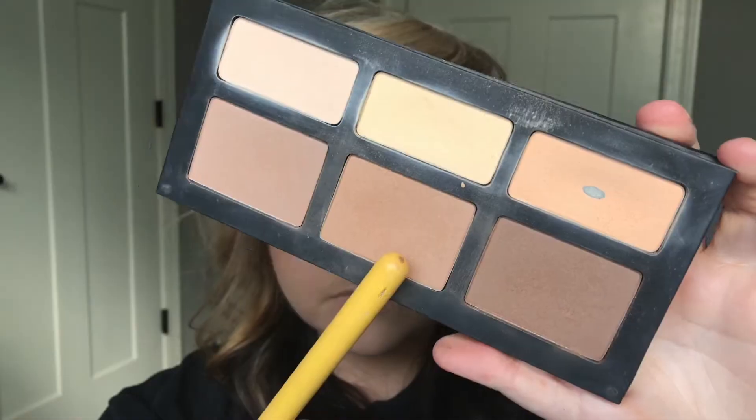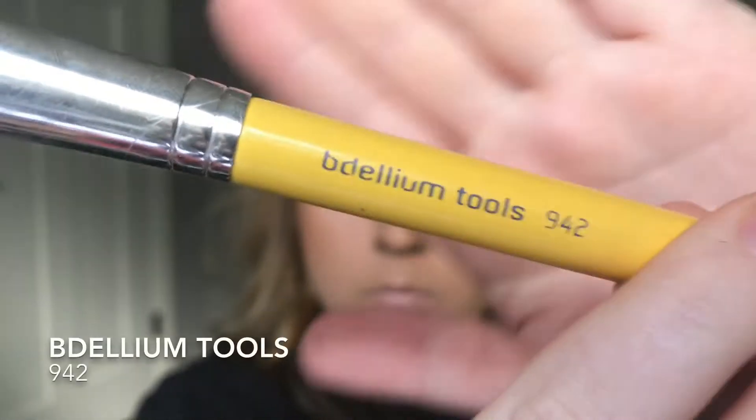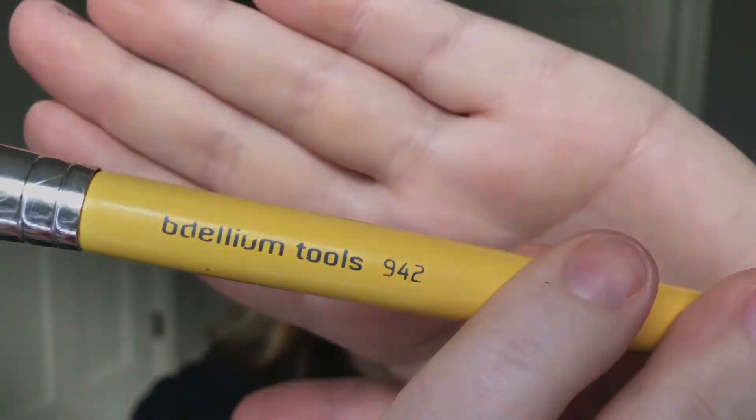To contour, I'm going to take my Shade and Light by Kat Von D and use that middle shade. I'm going to use this Bdellium Tools brush — this is so nice for contouring. If you put your contour shadow just on the edge of it and kind of go into the hollows of your cheeks, it is amazing.